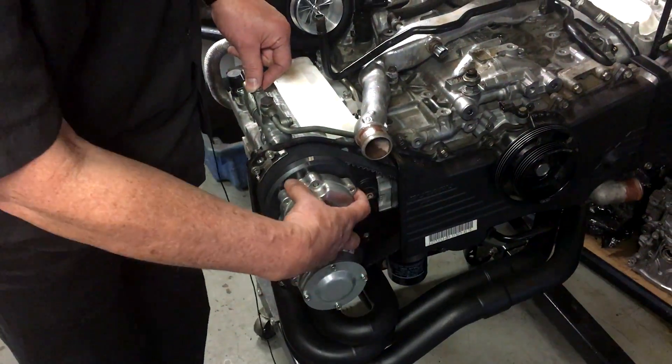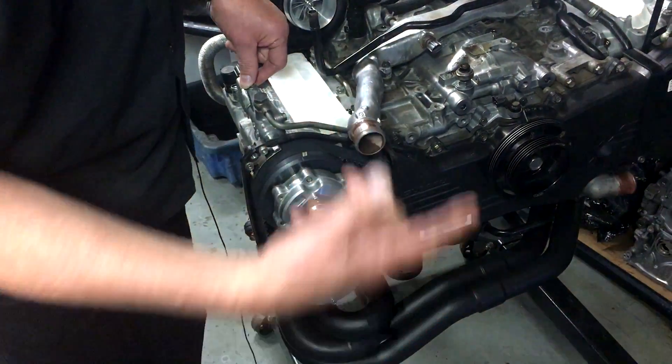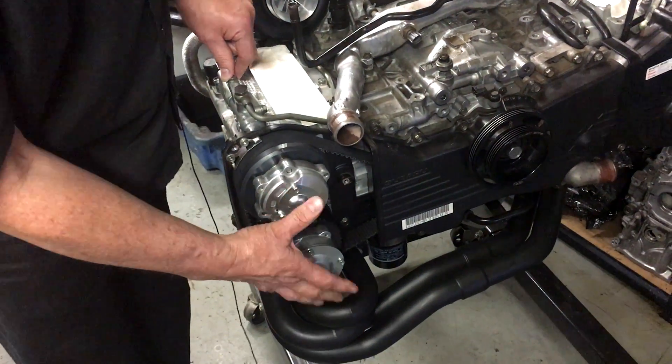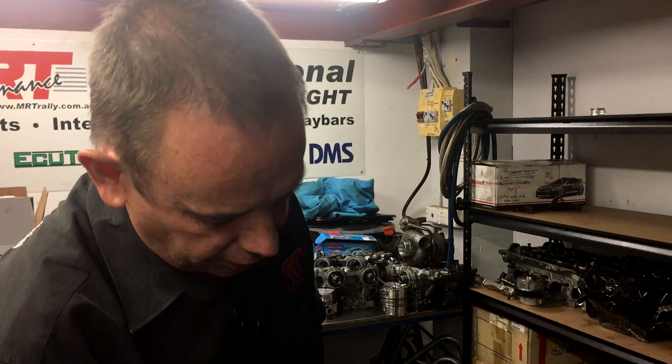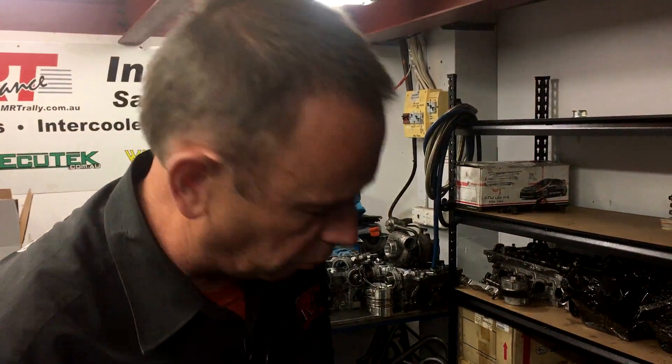The early model Subarus had variable cam inlet only; later models like this one had exhaust as well. A lot of people underestimate variable cam control in Subarus, but it's an amazing way to get the car to come on boost earlier. If anybody's telling you they don't need variable cam control, with all due respect, they haven't done enough tuning to understand how to take advantage of it. No matter how modified the engine is, a skilled tuner can really gain 300–500 RPM increase in bottom-end torque.